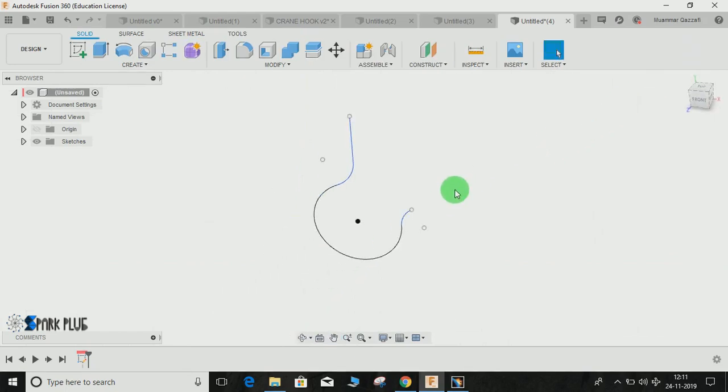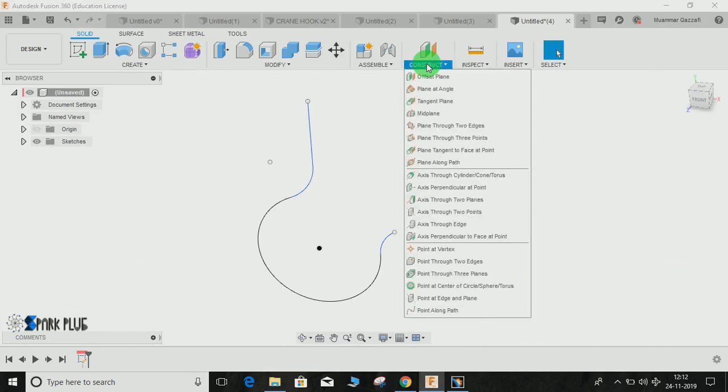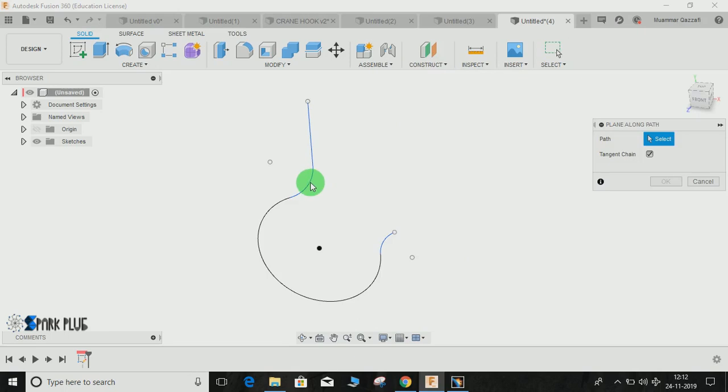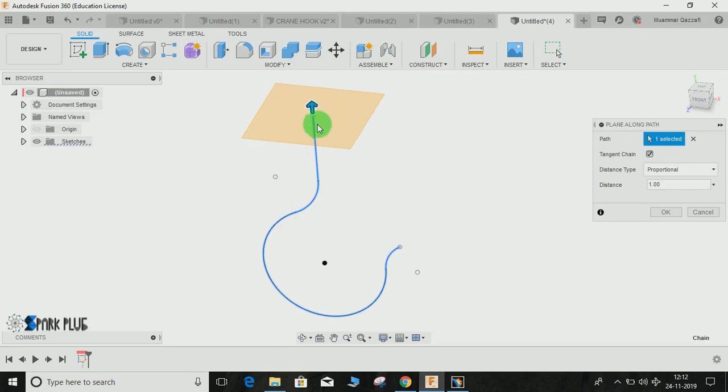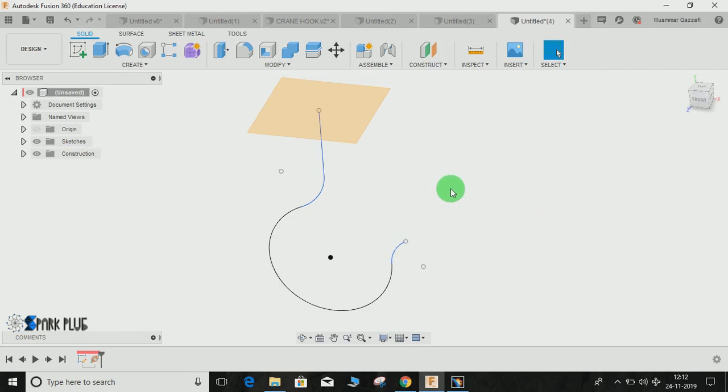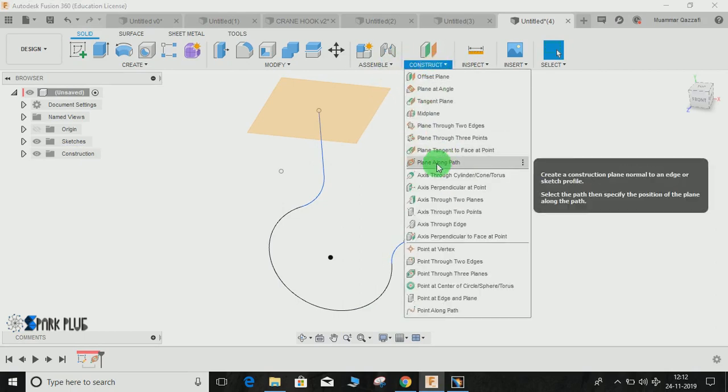Once done, I am going to create certain planes. We will start by making the plane along the path — go to Construct, Plane Along Path. Click on this path and one plane will be placed at the top of the path. Press OK.